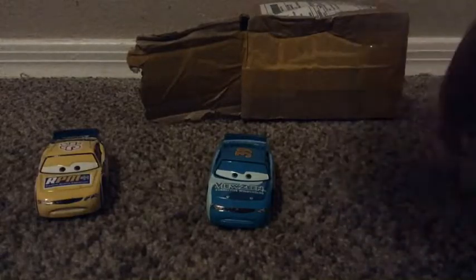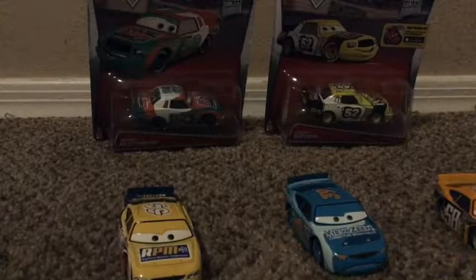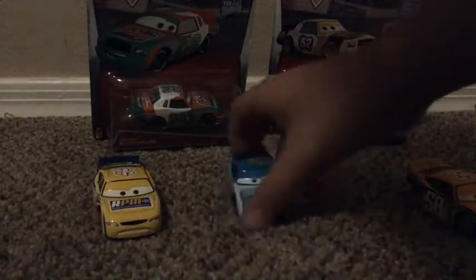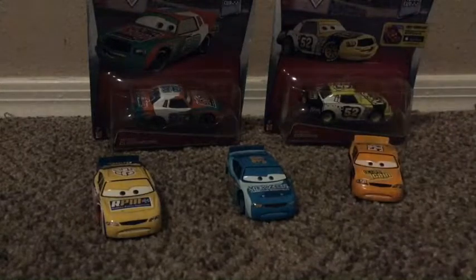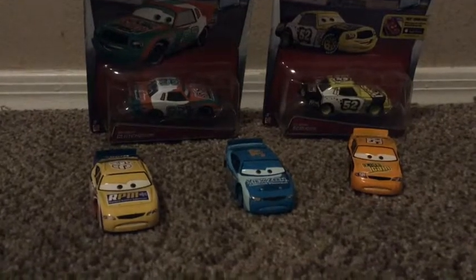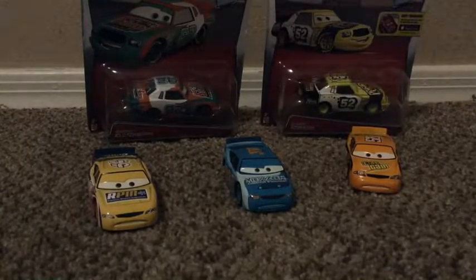Hey guys, so anyways these are the three and I'm doing an upcoming review on two cars. Sometimes when I have a lot of boxes and cars I get a lot of them, sometimes with my own money, and I keep them in the package and then review them. I got these two from Amazon for like five dollars each.